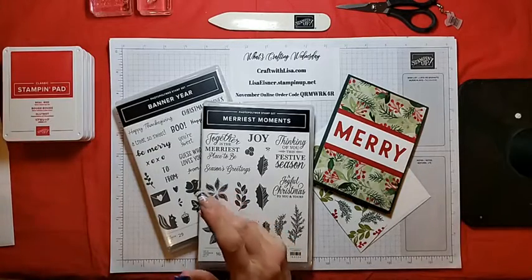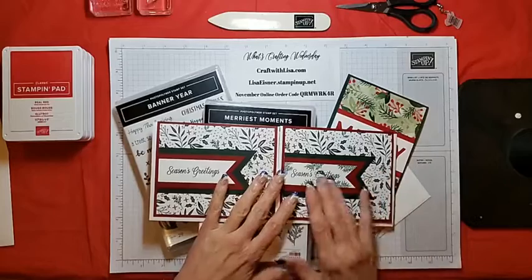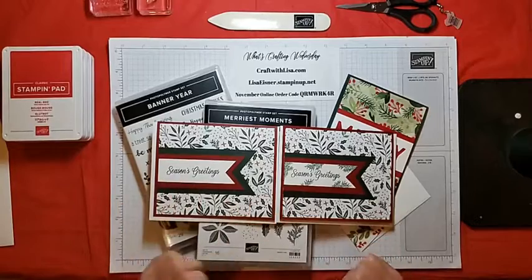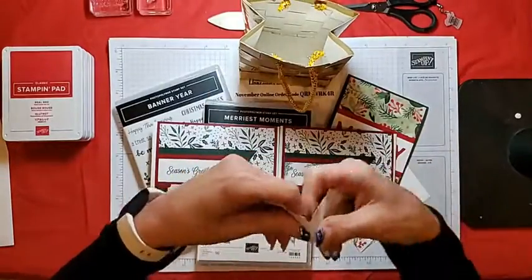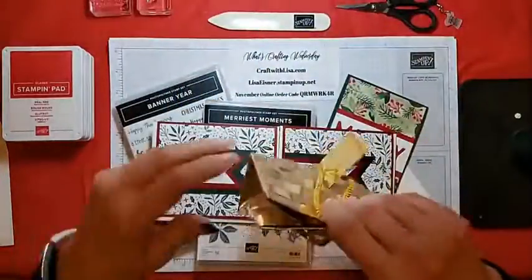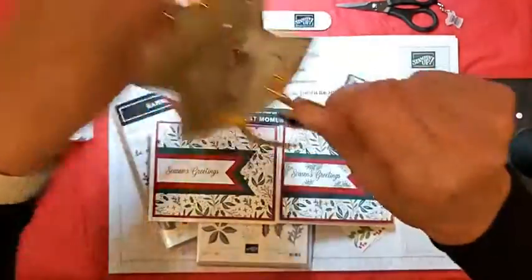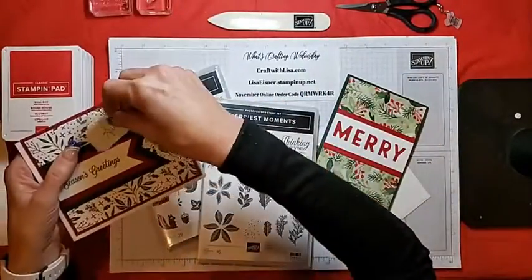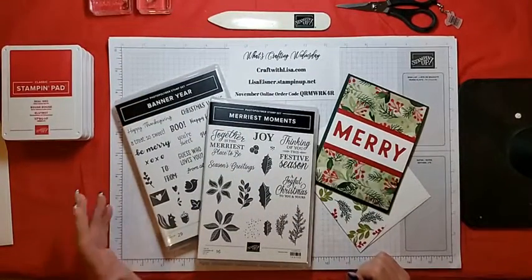Let's go ahead and get started with our raffle from two weeks ago. I have the two Tidings of Christmas clean and simple cards — the one I did as my sample and then the slightly stepped-up version that I did live. Let's get our tickets in here and grab out that lucky name. And I have Lucy — well, congratulations Lucy! I will get these cards off to you. Thank you everyone for your comments and for joining in with me each week.